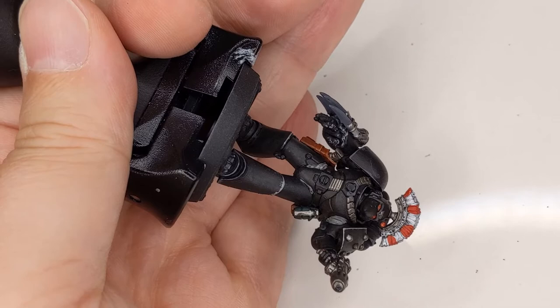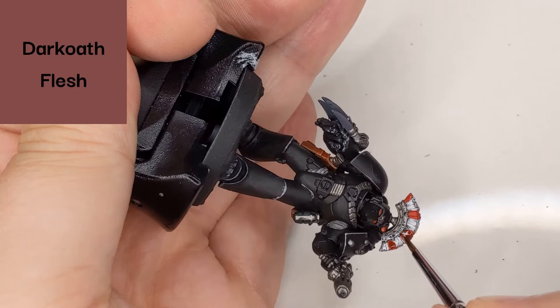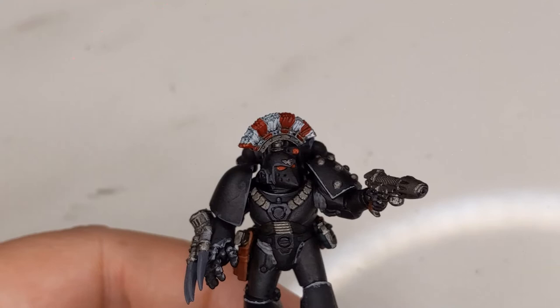Now we're going to shade this part with Darkoath Flesh. You can use other colors for this too — Agrax Earthshade would probably work — but I like the red of Darkoath Flesh. I think it looks pretty sharp.